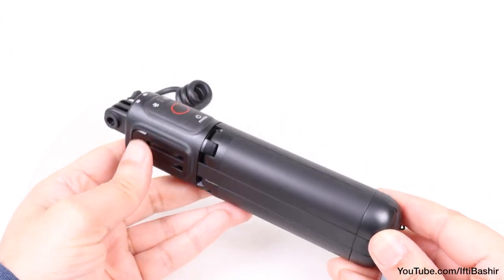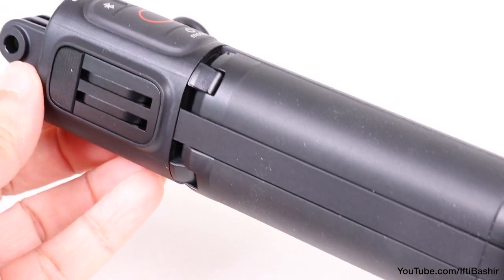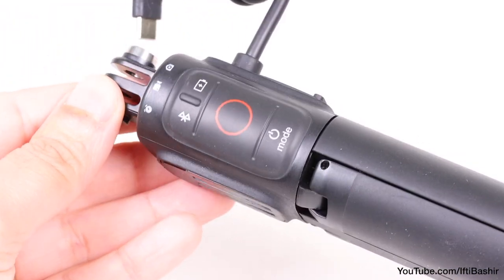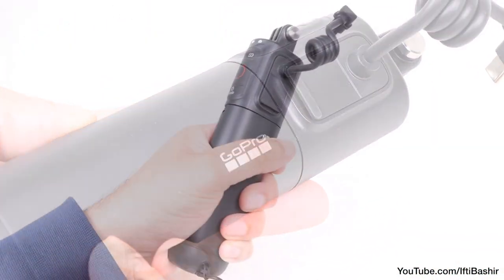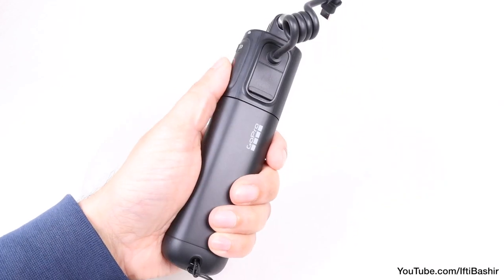It's a pretty decent grip at that. It feels seriously robust, comfortable and rather chunky in the hand. In typical GoPro fashion, with a primarily plastic construction and some rubberised sections thrown in, it does carry a premium feel and it's rather ergonomic in the hand too, with the main controls conveniently placed at the user's thumb.